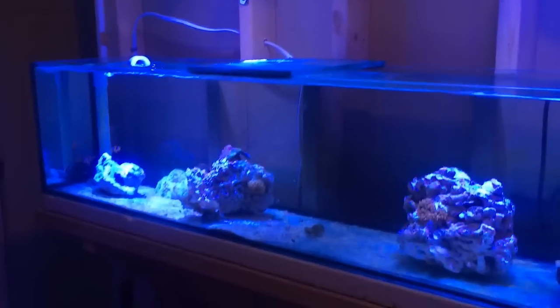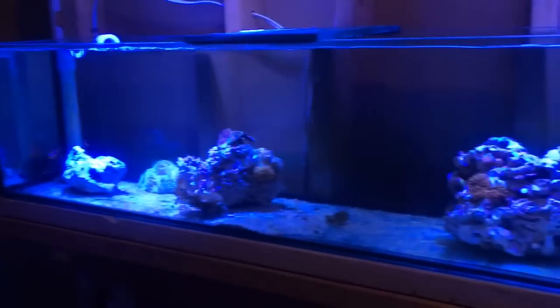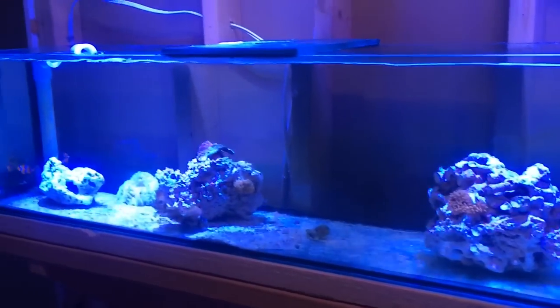I originally had 10 of those same bulbs over this 125-gallon six-foot tank, approximately at least two years ago. Now I only have three left. Let's get ready — we'll put this green bubble tip anemone into the tank.